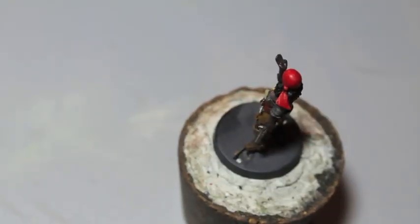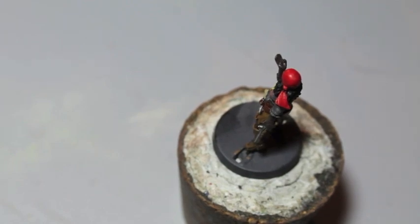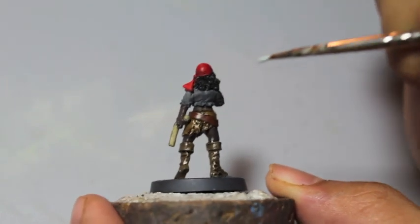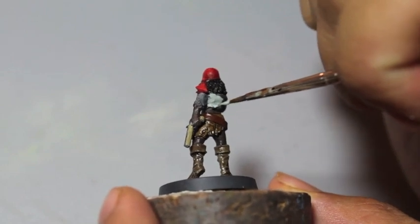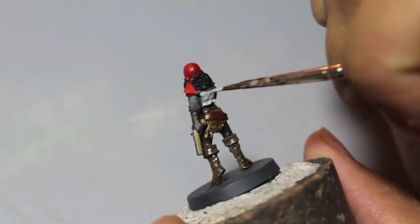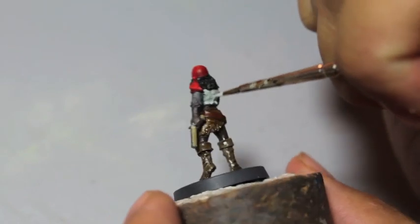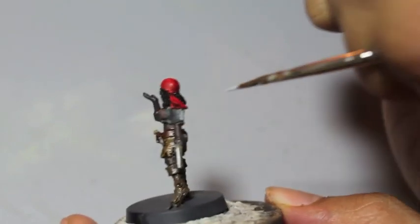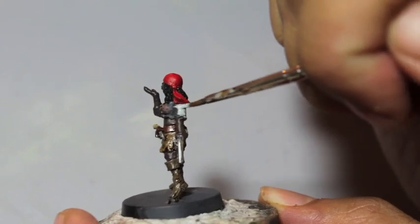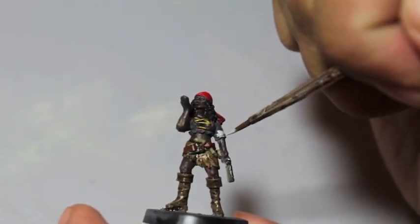First thing we're going to do is take our Celestra Gray, shake it up, and just paint it over everything that's going to be white. Make sure you get it into all the grooves, all the shadows, all the recesses, and make sure you spread it out because it's a base paint, like the old Games Workshop foundation paints. They are a little bit thicker than the layer paints.